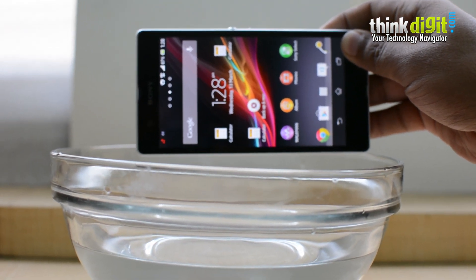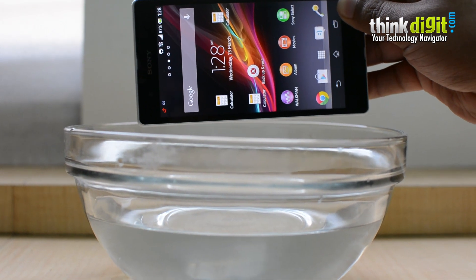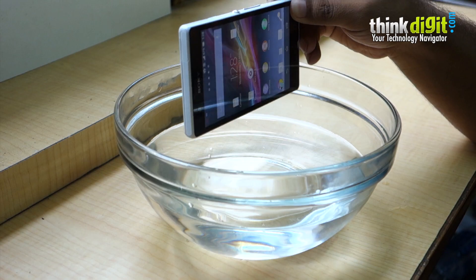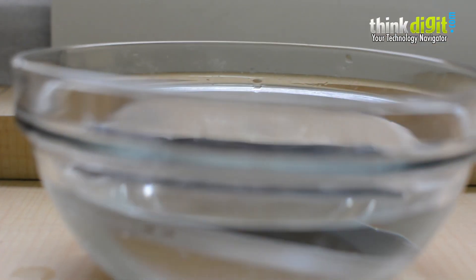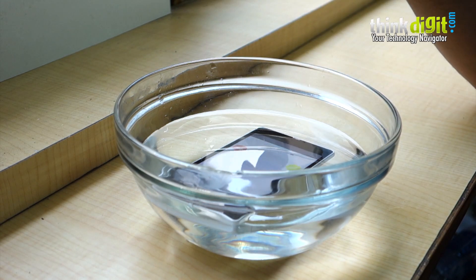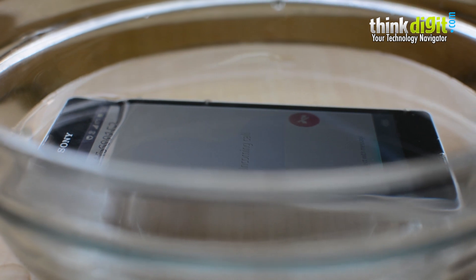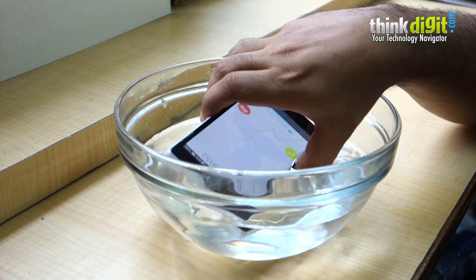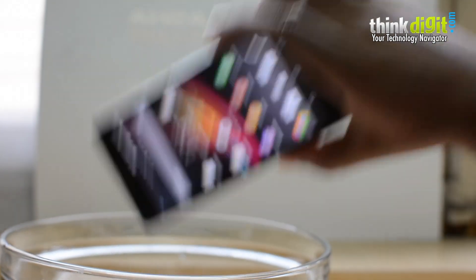The next thing we're going to test is whether the phone can receive phone calls underwater — to see whether Sony has put any measures in place to turn the radios off while the phone is submerged, or if there's any interference from the water. There we go, that's all the way in. Yep, that's definitely a phone call. But interestingly, if you receive a phone call underwater you can't answer it because the screen doesn't work, so you have to interrupt your swimming session. Call rejected — that works too.